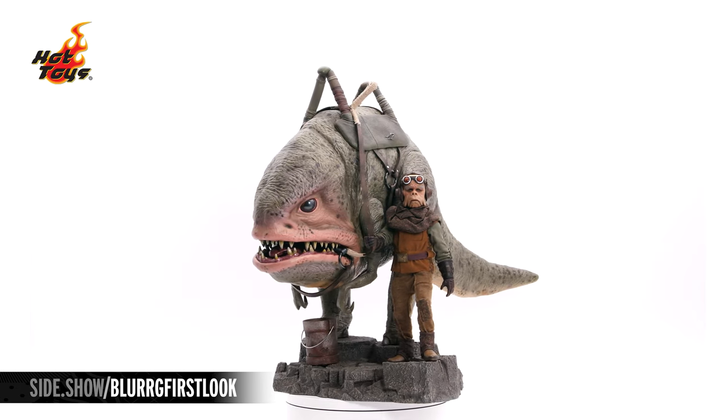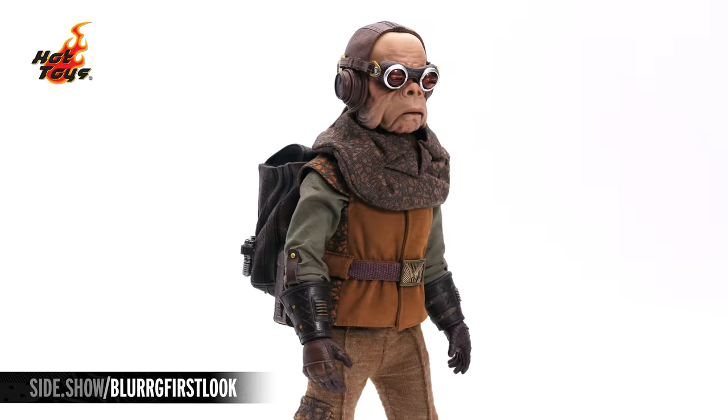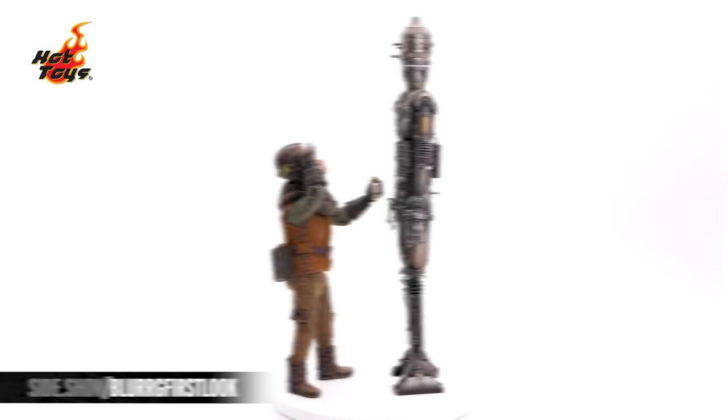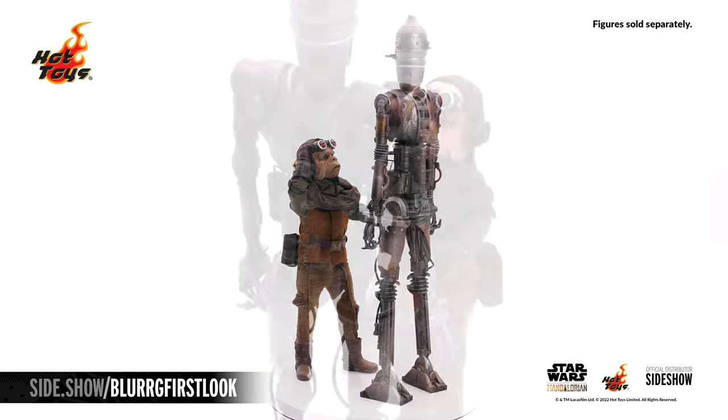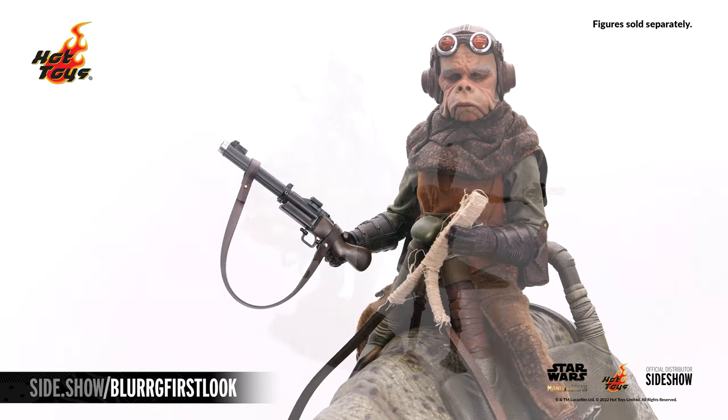This has been Sideshow's First Look at the Quill and Blurg sixth-scale figure set by Hot Toys from The Mandalorian. For more information about this figure as well as the payment plans available, make sure to follow the link below. Thanks for watching, and don't forget to let your geek Sideshow.